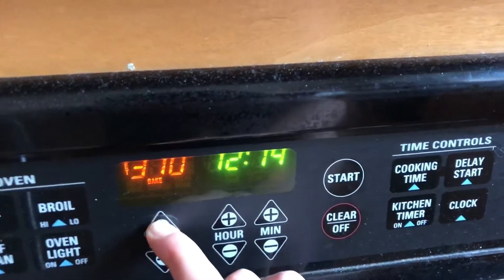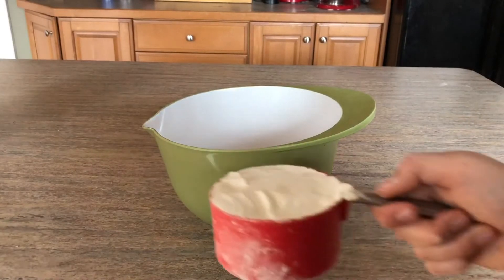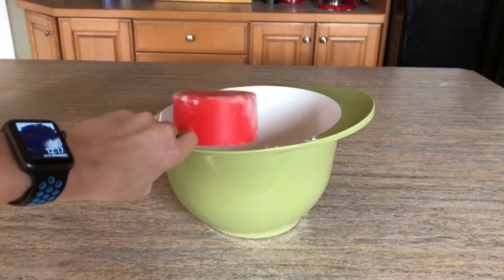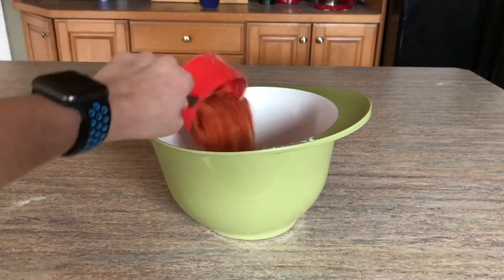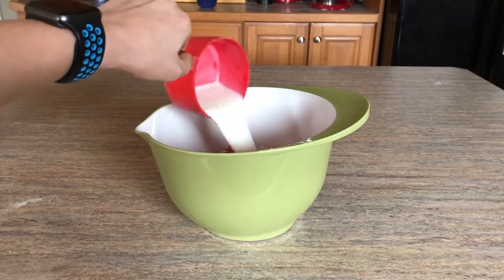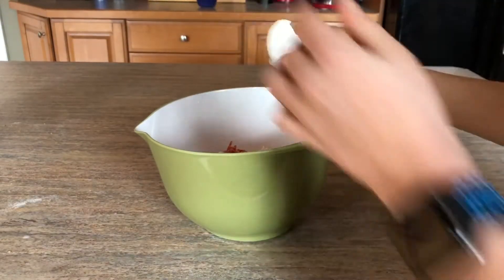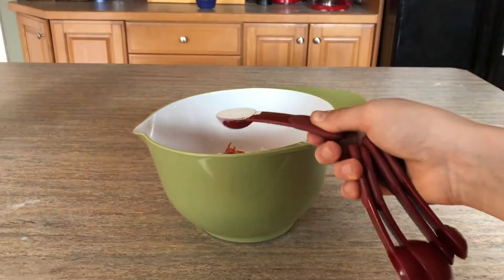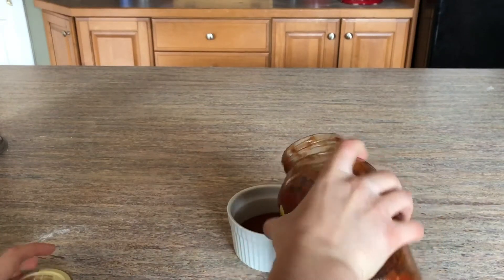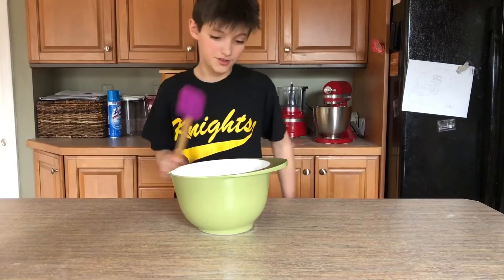What you're gonna need for this is one cup of flour, one cup of shredded mozzarella cheese, one cup of sliced pepperoni, one cup of whole milk, one egg, and one teaspoon of baking powder. Side note: you're gonna want some pizza sauce to dip later, because the actual bites don't have any sauce in them.